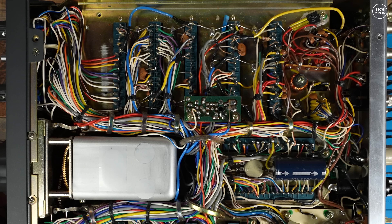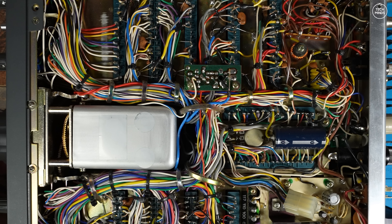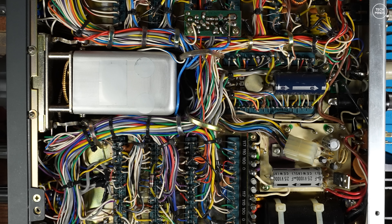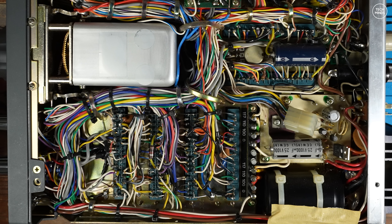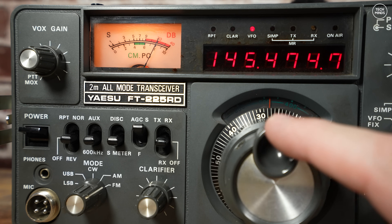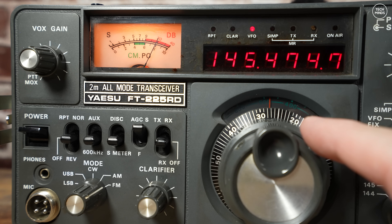The most dangerous part of all this isn't what you think — at least for me. It's the fact that these older radios just have an immense nostalgic feel, and after purchasing this FT-225RD it's left me wanting more. So my question to you is: what vintage ham radio should I buy next? Leave your suggestions in the comments below, and if any of you want to donate any old radio gear to the channel then just drop us an email.